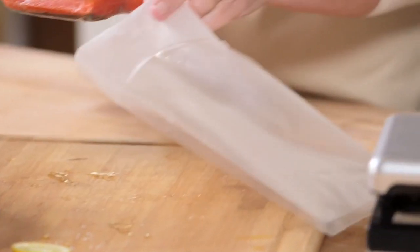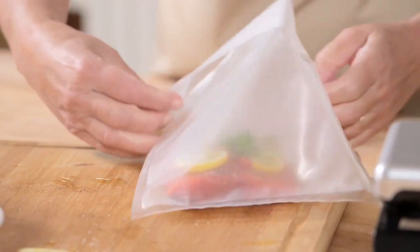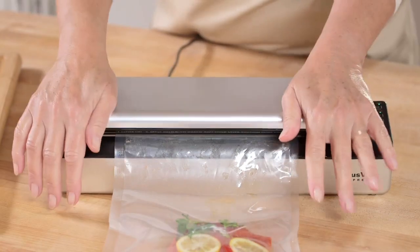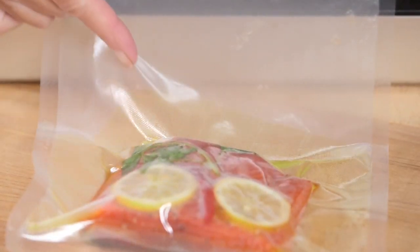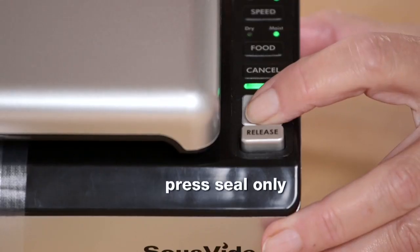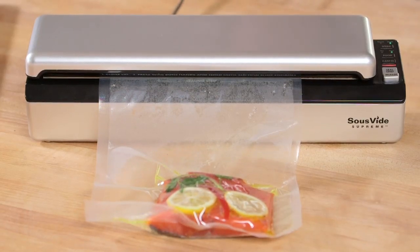The gentle speed setting is perfect for delicate foods such as scallops, soft fruits, hamburger patties, or anything that can be crushed by the normal vacuum speed. Now just select moist on the food button and you're ready to seal. Press and hold the lid down firmly on both sides with the palms of your hands. As the pouch collapses, the oil will begin to be pulled toward the sealer by the suction. Before it enters the chamber, simply press the seal only button to initiate sealing and prevent any liquid from entering the chamber.